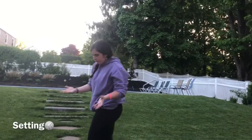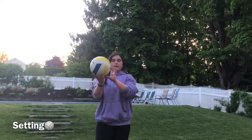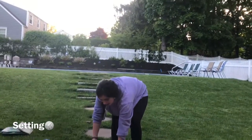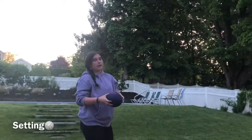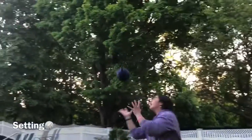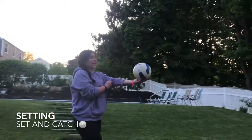When setting a real volleyball, you want to have sticky fingers because that's what pushes the ball up in the air so that a teammate can hit it over the net. Since I'm going to use a lighter object to practice, I'm going to practice with the balloon. It might fly away since it's windy, but that's okay. I'm going to bend my knees, throw the ball up in the air, and set and catch — set and catch. I'm going to do that ten times.